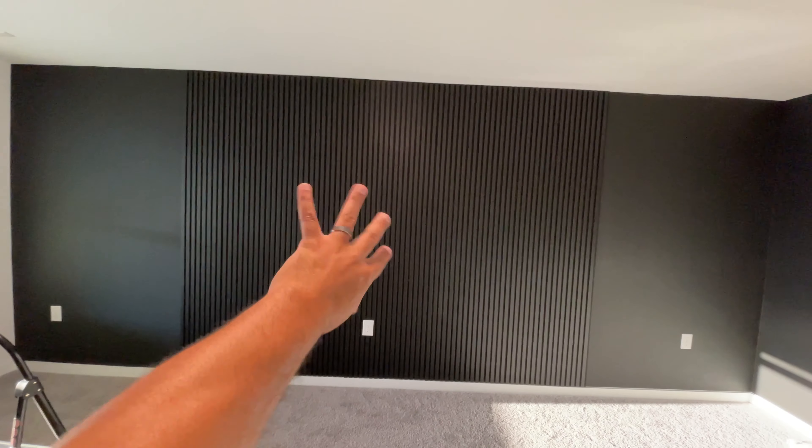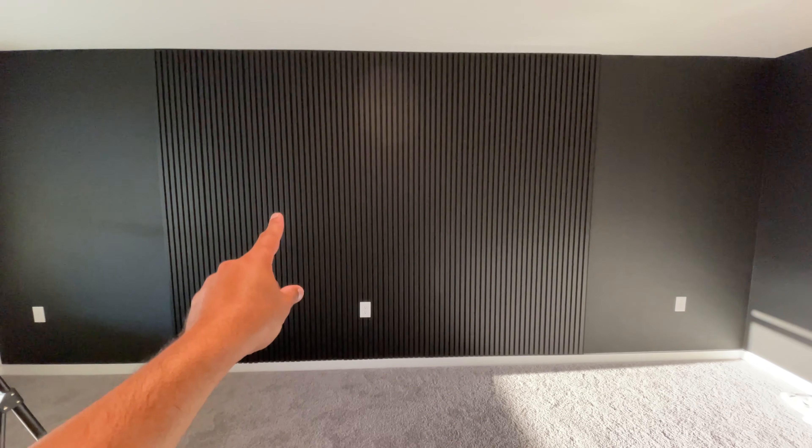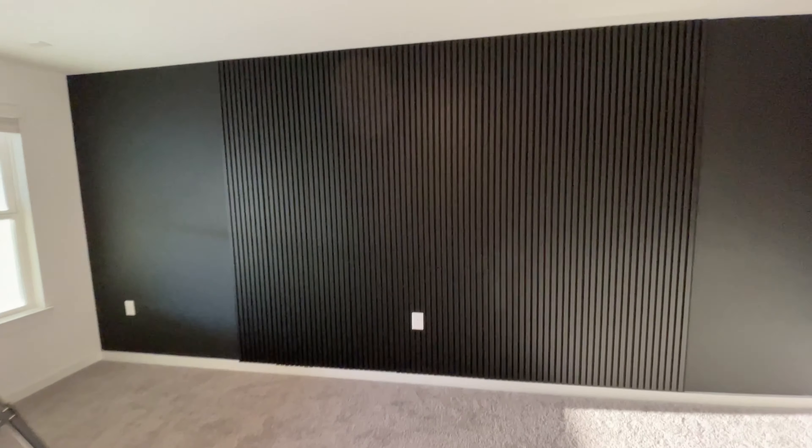Feels super awesome to get this much done. I thought I would keep it at this, but after putting it up here, I wanted to order four more just because I think it looks so cool. Very productive day in this studio build.